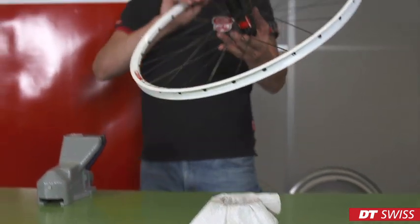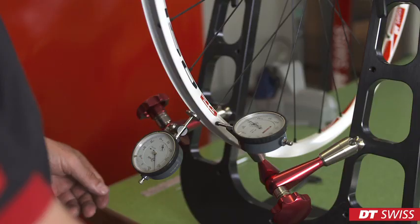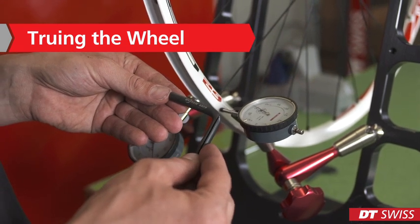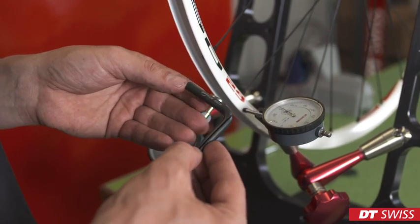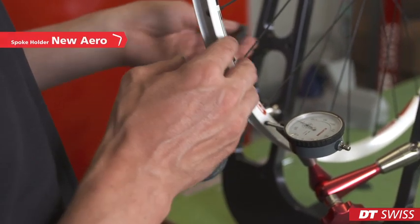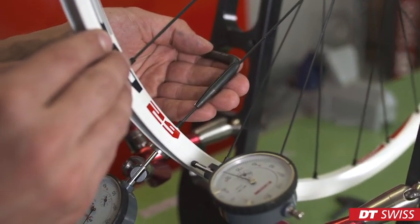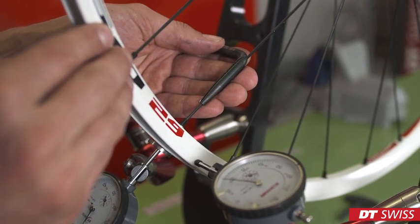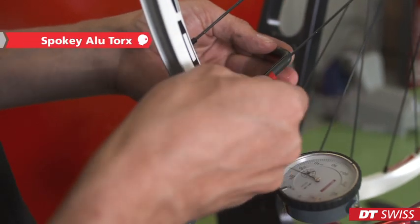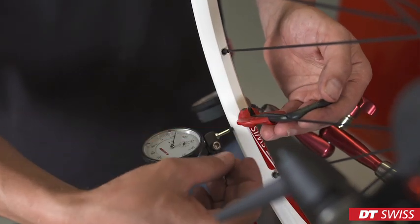Carry on truing the wheel. While truing, we have to make sure to use the spoke holder. In this case, on the Spline rear wheel, we have to use the new aero spoke holder. It is important to slide the spoke holder all the way down to prevent the spoke from turning.